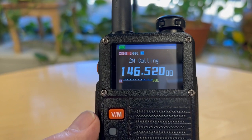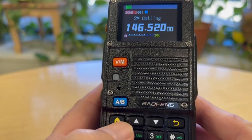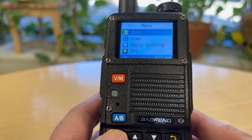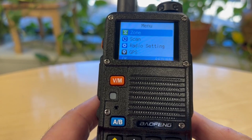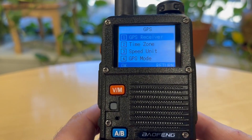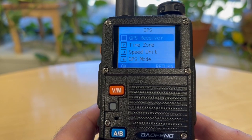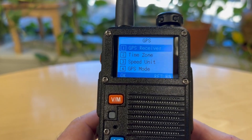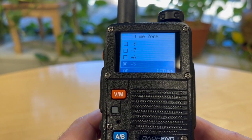First thing we want to do is set our GPS to the correct time zone. So we're going to push the Menu button and go down to GPS — or you could just push 4. We'll hit Enter and then go to number 2, or just hit the down button, to get to the time zone setting.